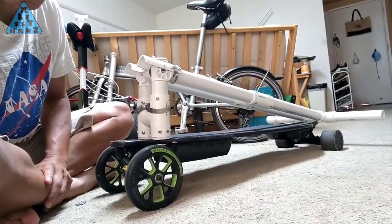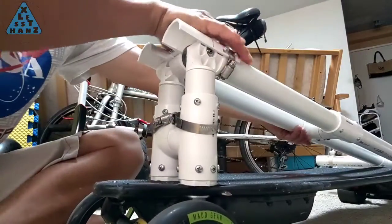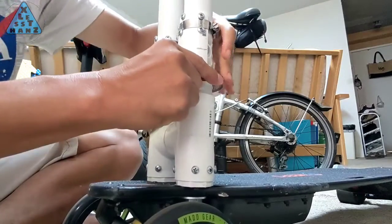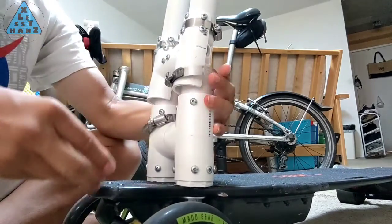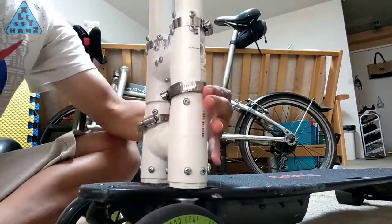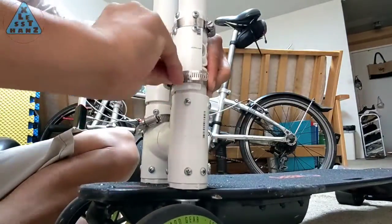In everyday use, you'd probably have your scooter sitting somewhere like this. From the folded position, lift the handlebar up, lift the hose clamp over the lower portion of the stopper, then tighten the hose clamp using a coin. Do the same thing on the other side and you're ready to go riding.